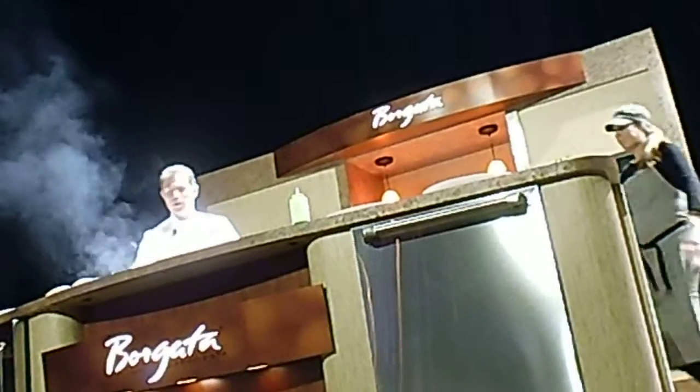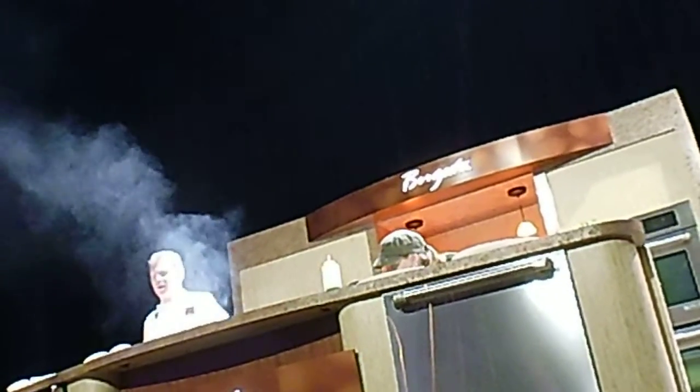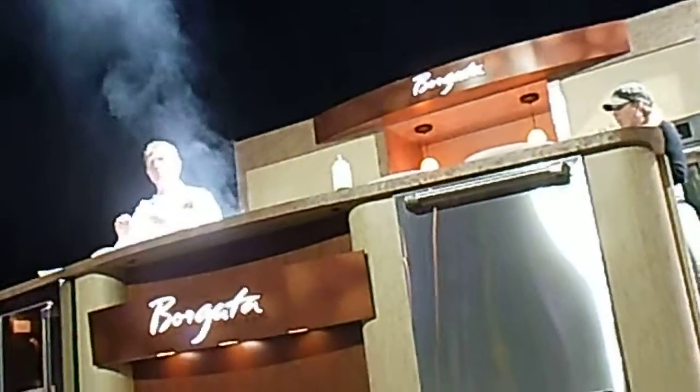So while that's happening, we're going to make the Bobby Flay steak sauce. And it's very simple — there's actually zero cooking involved. We're just going to take a couple of ingredients, mix them together, make sure they're seasoned well, and we'll have a delicious steak sauce to go with the steak.